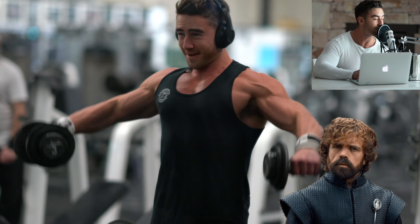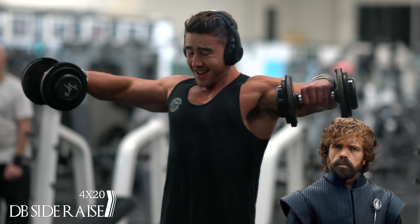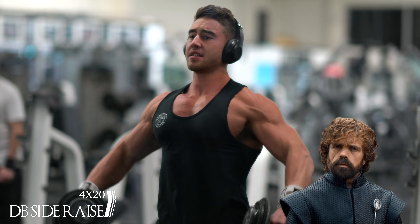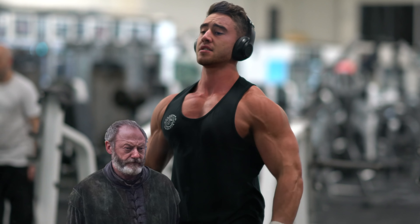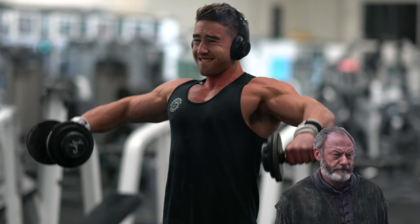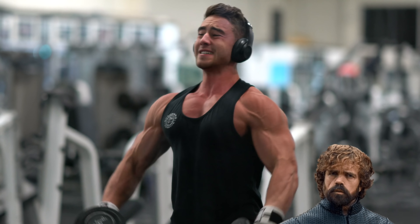Now here is one of my favourite exercises for building the delts — the side lateral raise. I'm going about 10 to 15 reps here. Strict form on the first ten, and don't be afraid to use a bit of momentum on the last ten. I'll be honest, I also love this exercise. You get a fantastic pump in your delts before the compound movement. Get those reps. Good boy.